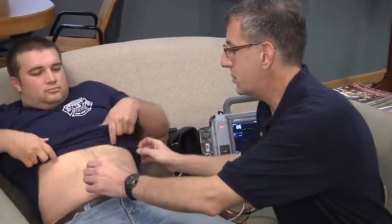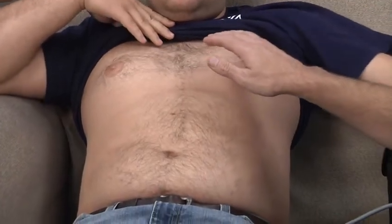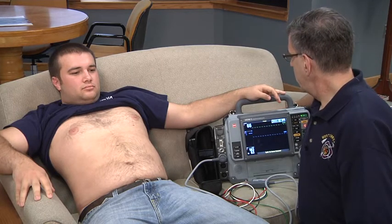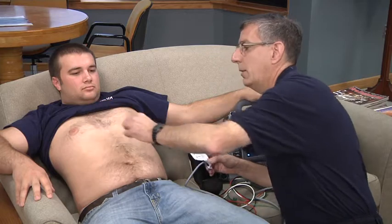With our patient, we're going to expose the chest initially - we'll lift up his shirt. There are actually three issues that you encounter when putting leads on a patient for a 12-lead. The first is oil on the skin, and to remove oil on the skin, typically you would use an alcohol prep pad. So if we were to see a great deal of oil on the patient's skin, we would wipe that off with an alcohol pad.